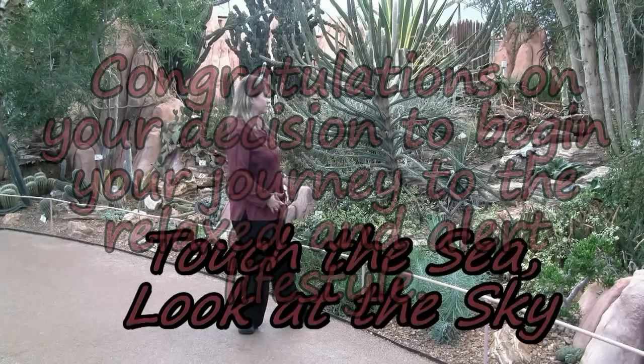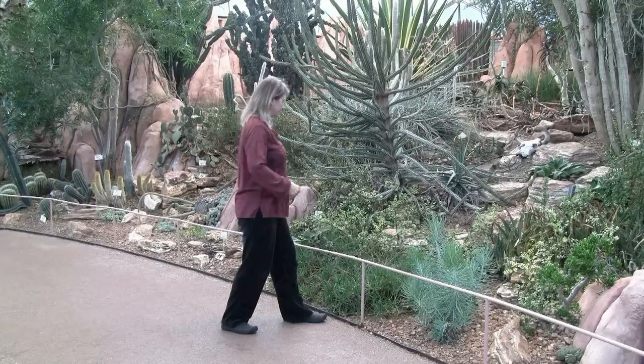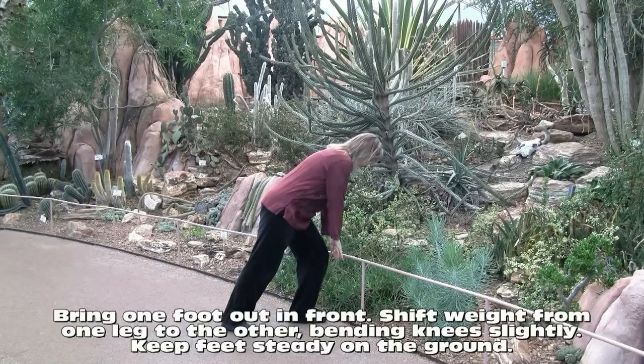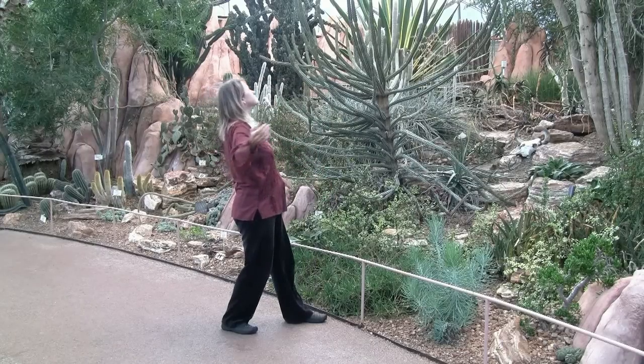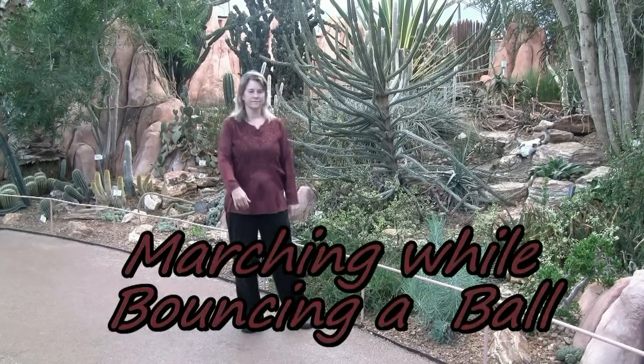Touch the sea, look at the sky. We're in bow stance with one foot forward and one foot back. We're going to shift our weight forward onto the front leg.